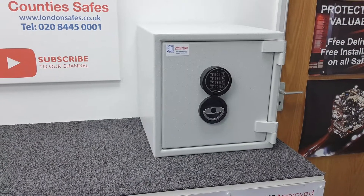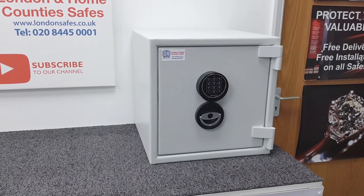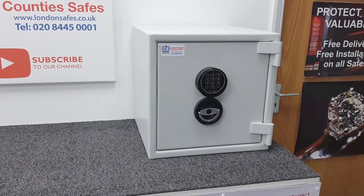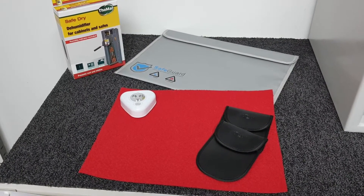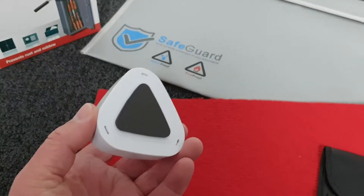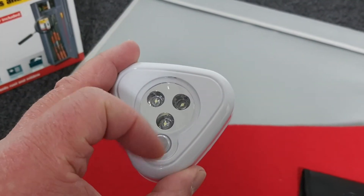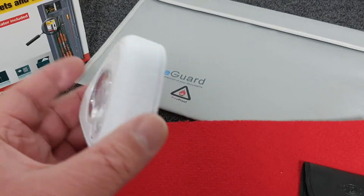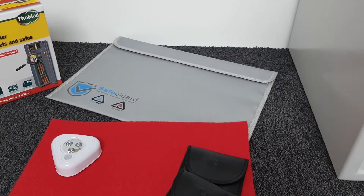We have a number of accessories available on our website — when you add the safe to your cart or click 'buy now', these accessories are shown at that point. First is an automatic battery-operated light with a movement sensor that pops onto the underside of the top of the safe. As you open the safe the light comes on, which is very useful for dark cupboards or wardrobes. We also have a flame-retardant wallet for A4 documents and other items, providing extra fire protection.